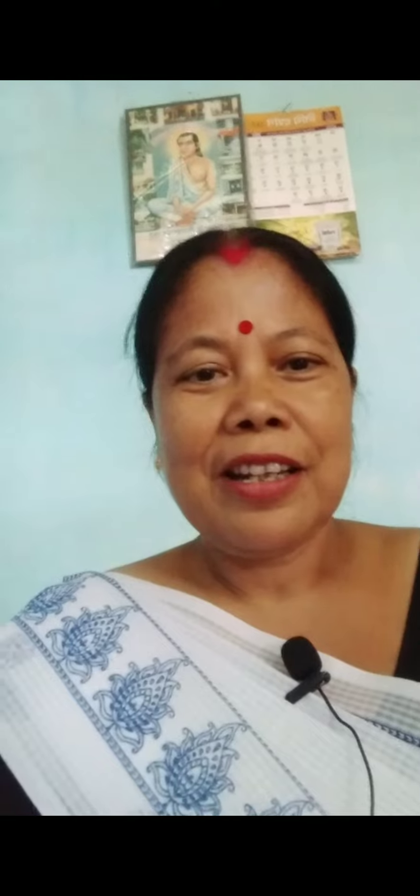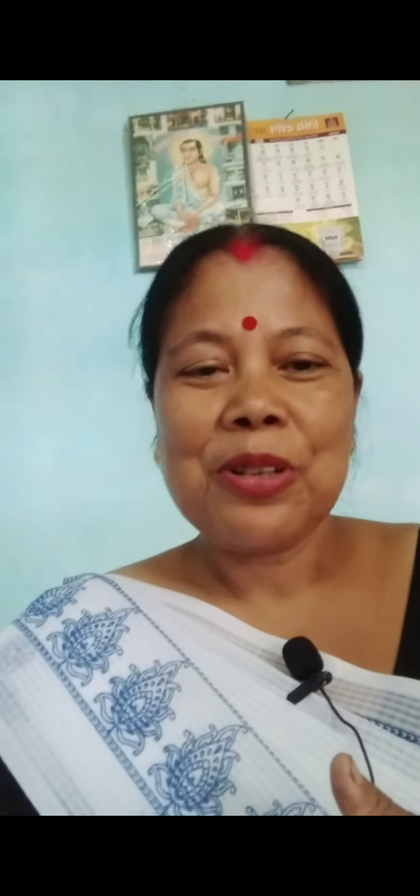Namaskar, Rumadatta Barar YouTube channel. I am going to share with you today. I am going to make a recipe for you today. So please like, comment, subscribe and press the bell to get the notification. So let's start our video.